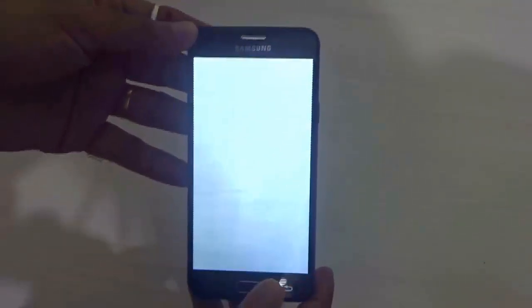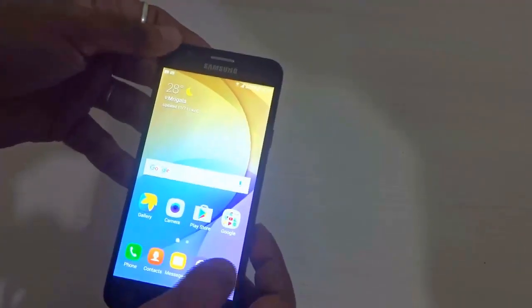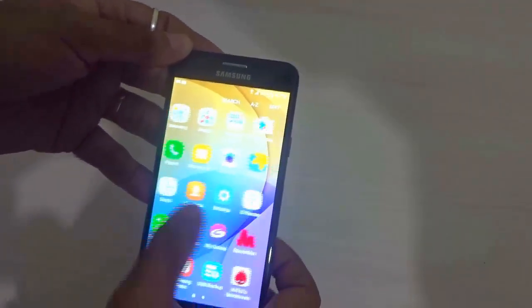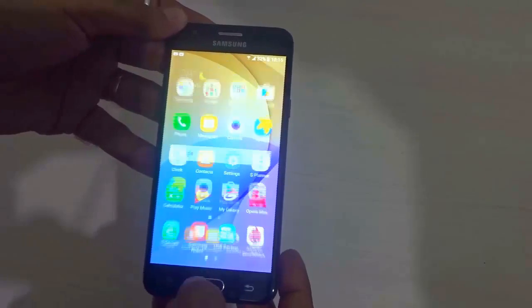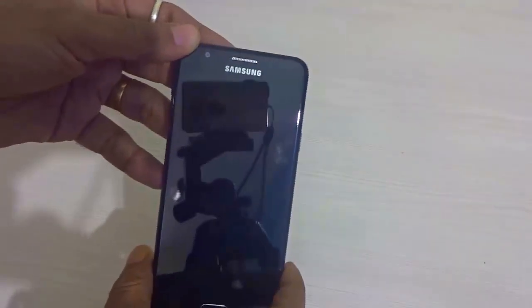That's it guys — this will be it for the quick unboxing and first-hand overview of the Samsung Galaxy J5 Prime. Stay subscribed to my channel; I'll catch you guys in my next video covering the camera review of this particular device very soon. Bye for now!